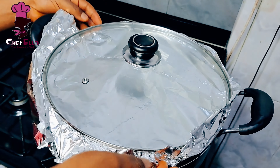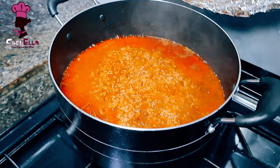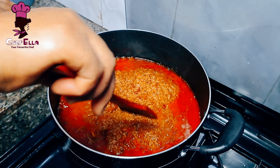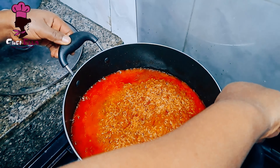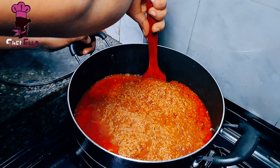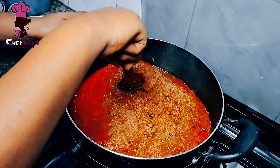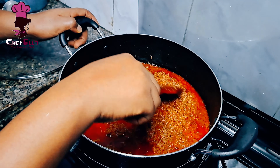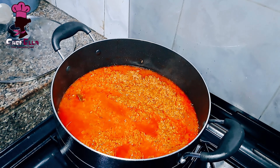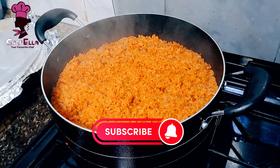Original party jollof rice doesn't really need water to cook — just steam. At this point it will burn, so to make sure it cooks evenly, you create a space from the corners of the pot for water to flow to the bottom, which ensures the whole content is well cooked. Otherwise you'll have some grains that aren't properly cooked. Our rice is done!